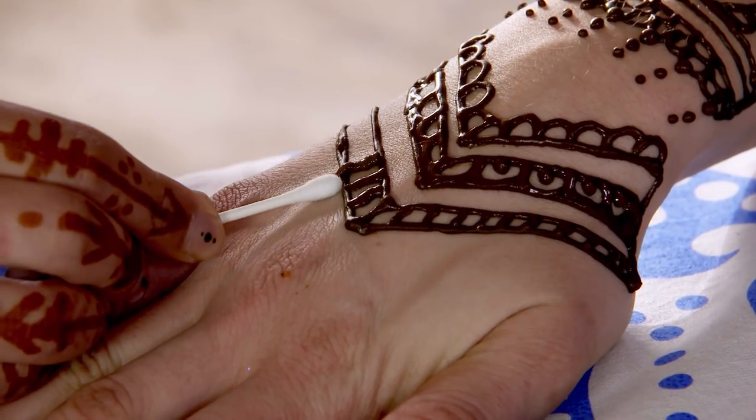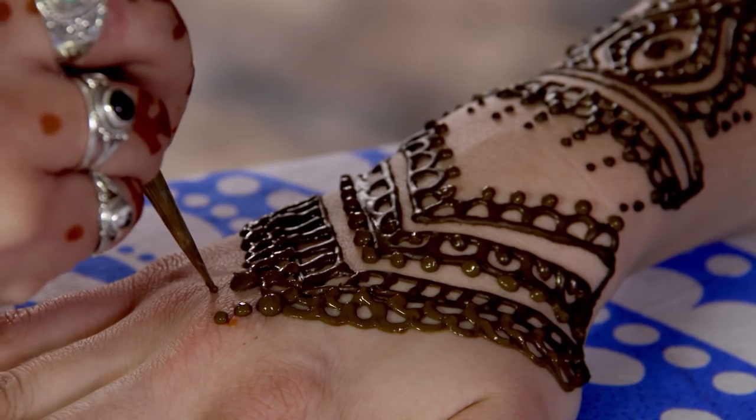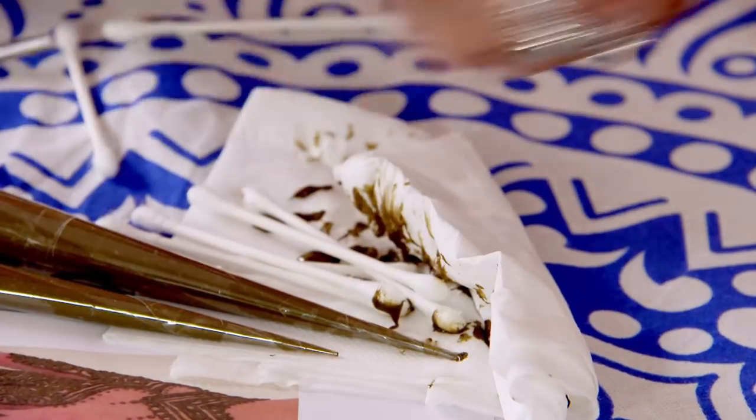If you do make a mistake, don't worry — you can just grab a cotton bud and wipe away the excess. Every so often, just make sure you wipe off the tip so it doesn't get clogged up.